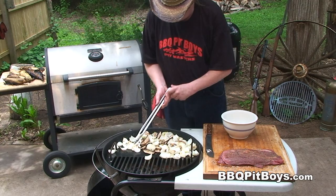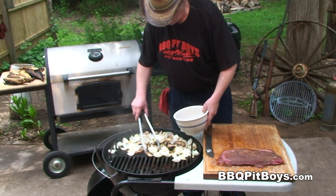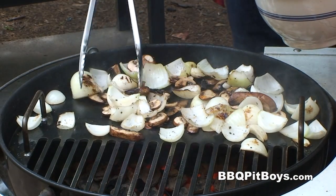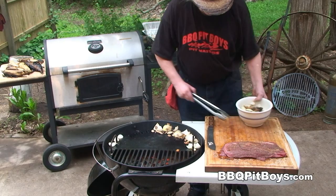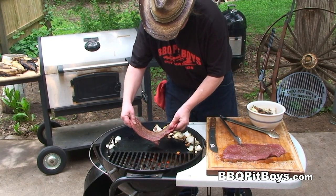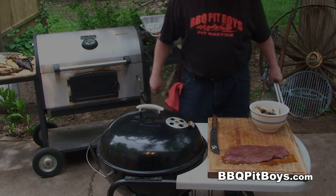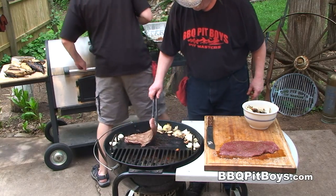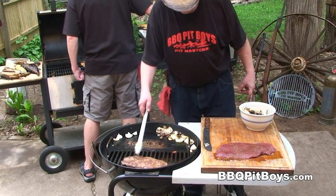A few more minutes have gone by and I'm going to start pulling off some of these onions and mushrooms. If you don't have a grill like this, you can use a black iron pan — you'll get good results anyway. Now we're going to put these steaks right on this grill and sear them only for a minute or two each side. You could do this directly over a medium charcoal, but we're going to do them right on this flat iron grill.